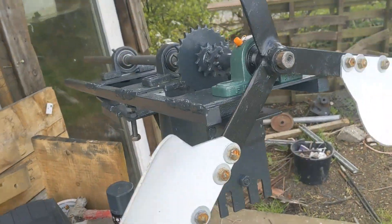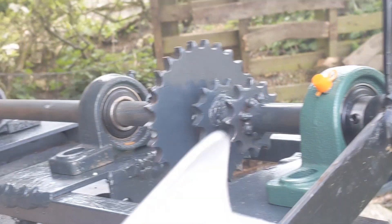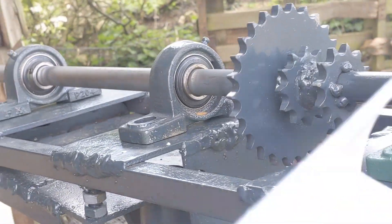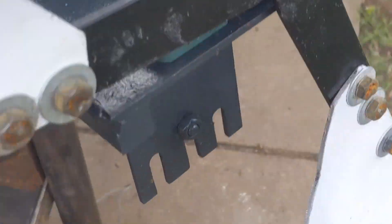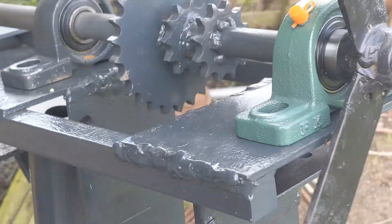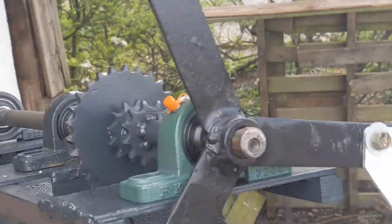I've also got another bearing because originally I only had two — one at the front and one at the back — but I've bought another one so now it has three, which is good. And also the holes that hold the bearings in were 10mm but I've enlarged them to 12mm for better quality. So yeah, that's the job for today.